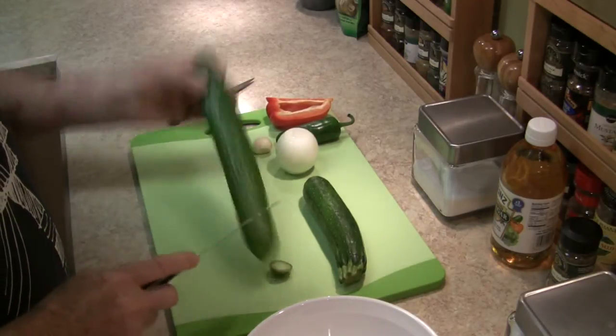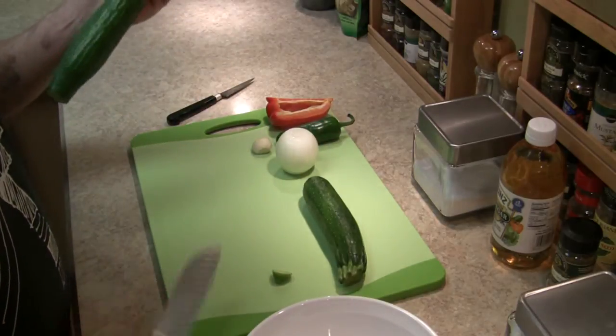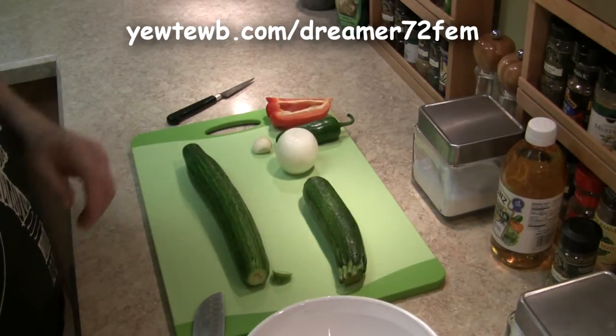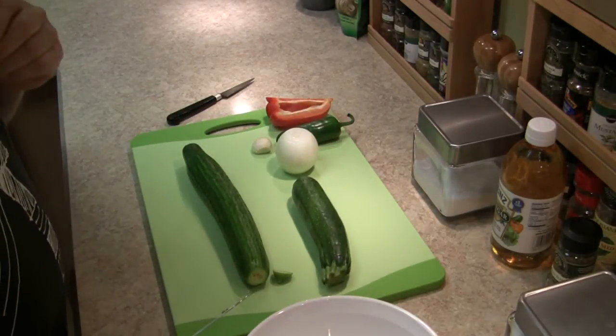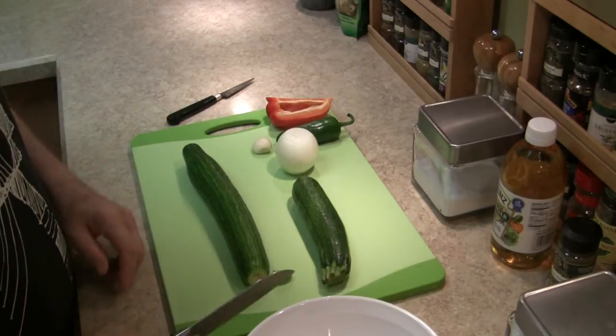Start with a cucumber. I'm scaling this down from Stacy's recipe which she makes family style — I'm doing it my style just for me. I'm also throwing in a zucchini as an experiment, just because I think it might work. I don't know and we'll find out.